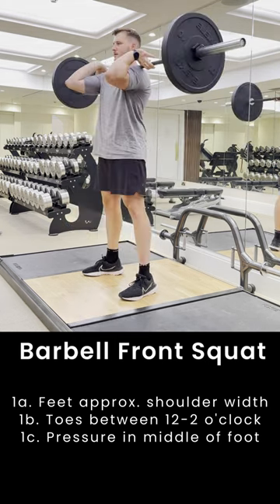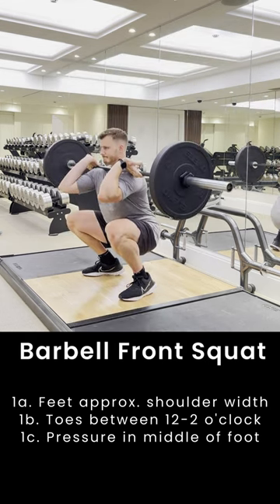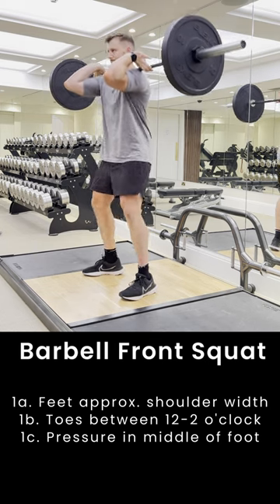This means the bar can travel straight down. We do this by bending our hips and knees roughly at the same time. This simultaneous motion of bending at the knees and hips should keep the bar staying in a neutral position.